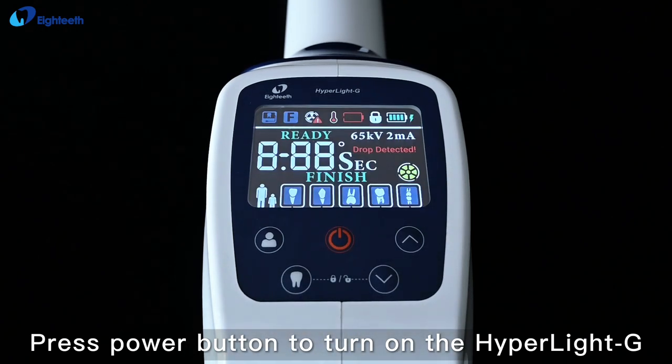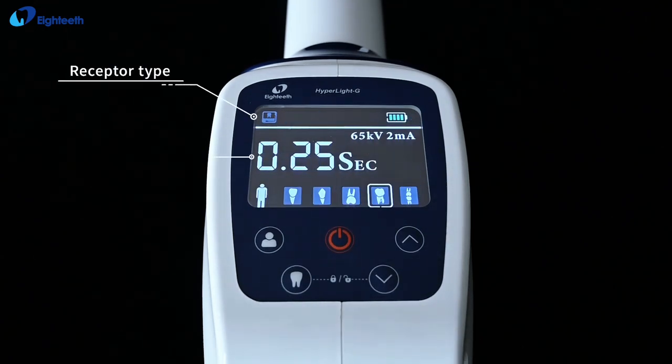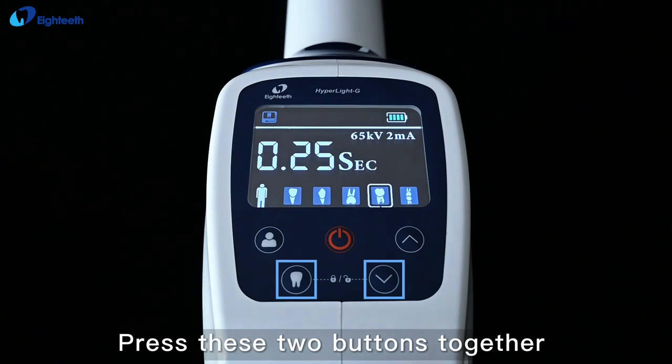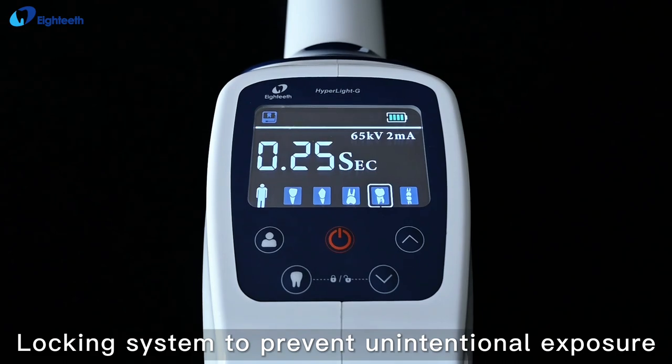Press the Power button to turn on the Hyperlite G, then enter the boot interface. Press these two buttons together to lock or unlock the machine. This locking system prevents unintentional exposure.